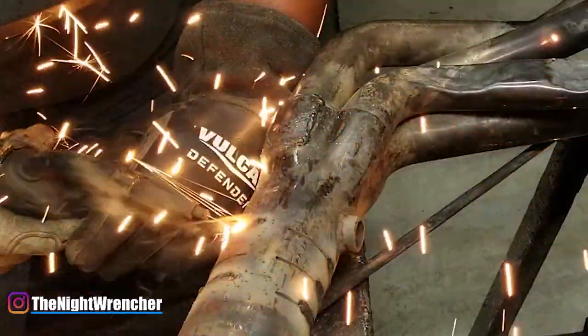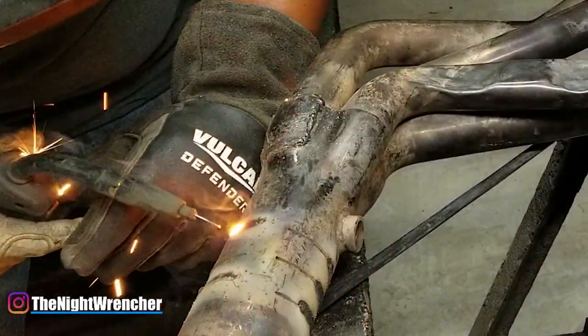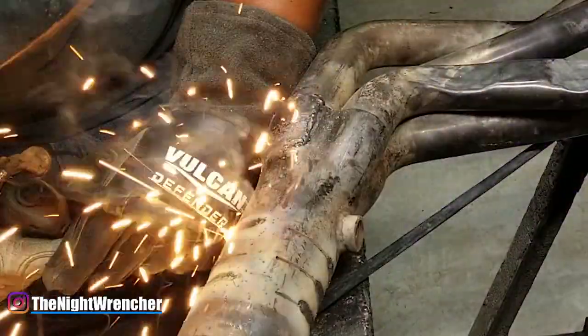At least until you can get yourself a better welder. That's all for today — I will see you guys all in the next one. Night Wrencher out.